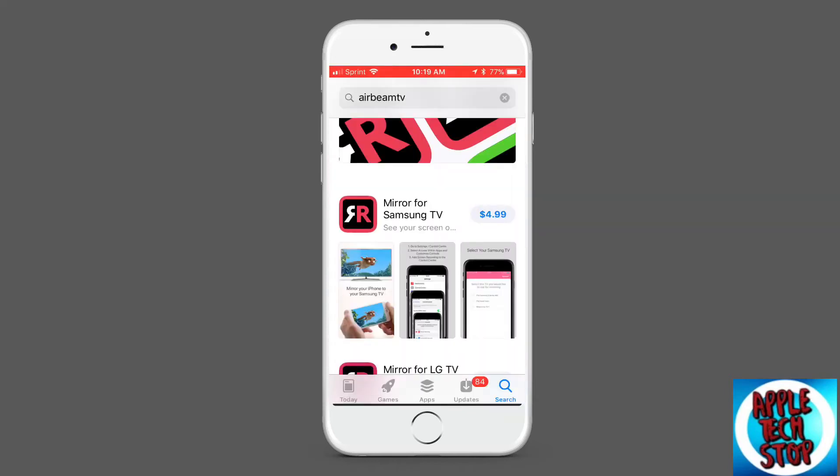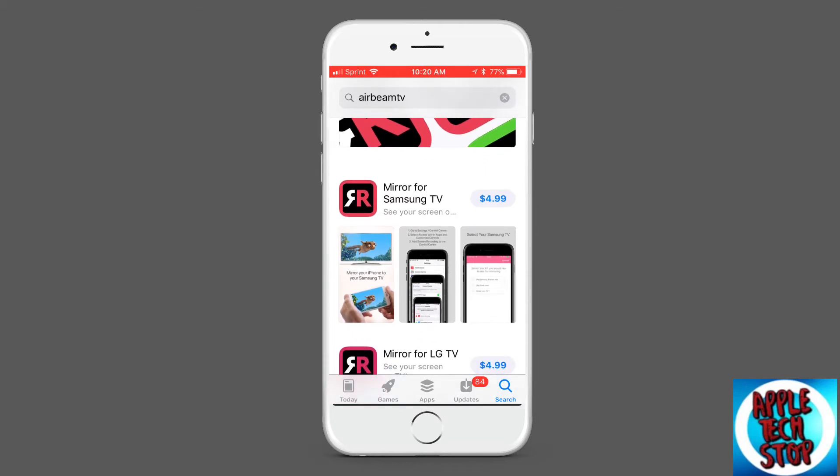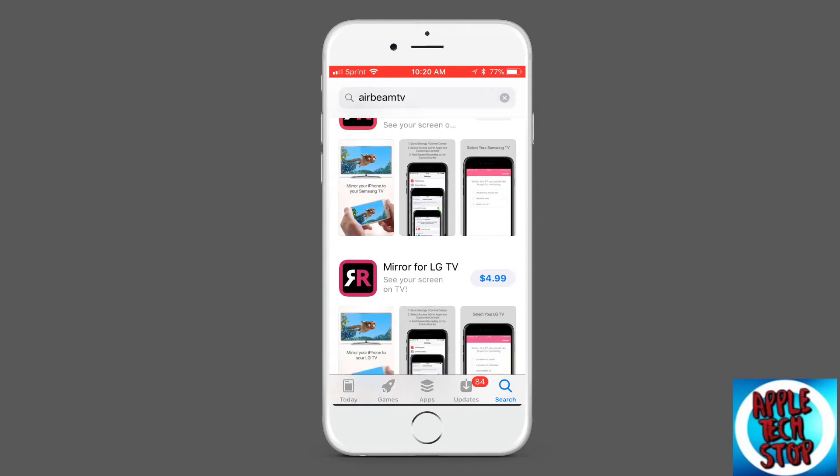Hey guys, what's up? Today we're showing you how to mirror your iPhone to a TV without having the app on Apple TV. There'll be all these links down in the description. It does cost money — it's $5.